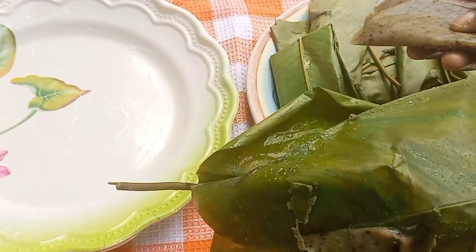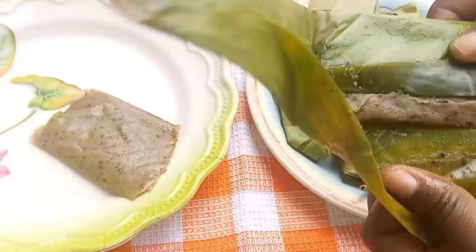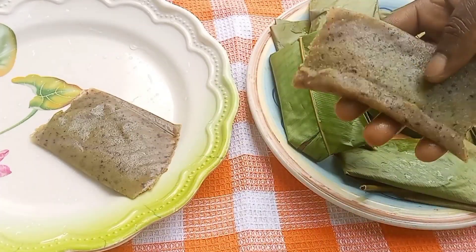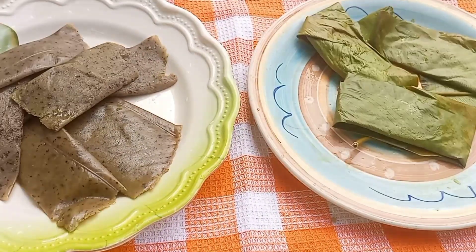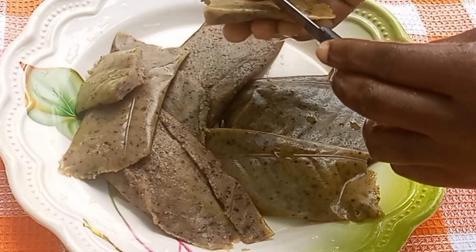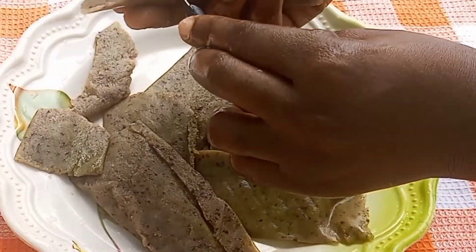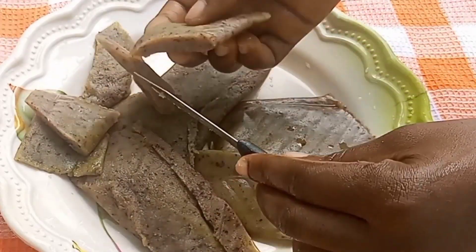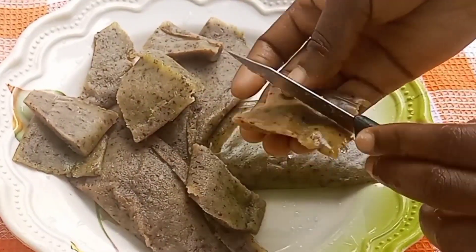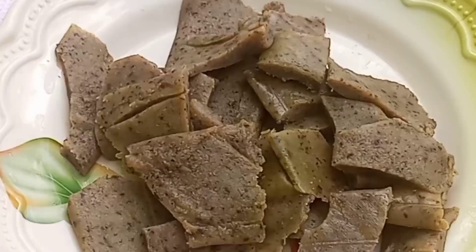Our tubani looks so soft and yummy. If you want your tubani to look a bit thicker, then you can make your batter thick — that is, when blending, add less water to it. But I prefer mine this way. I'm going to cut this into some sizes that I prefer, but you can actually go ahead and consume it as it is. After cutting it, I'll add some ground pepper and salt, and some of the oil fried with the onions, and it is ready for us to enjoy.